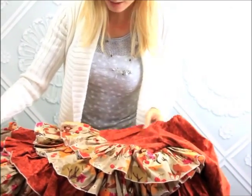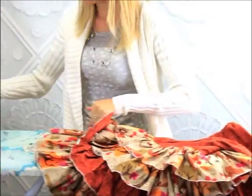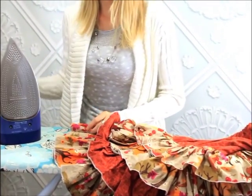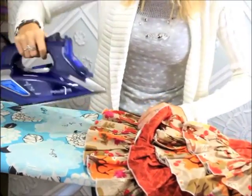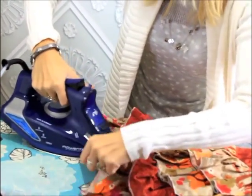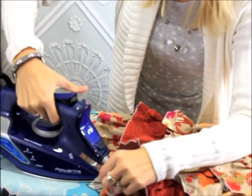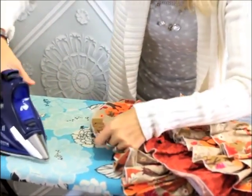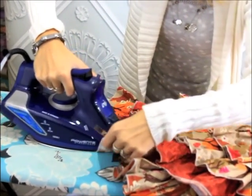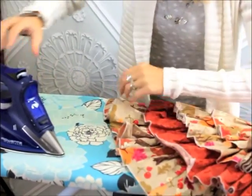I just lay it out here and have my first ruffle down. The nice thing about this iron is it has a nice point so it's really easy to get in there. You just push it along the seam and pull it as you go so the ruffles get nice and crisp, and it doesn't take so much time.